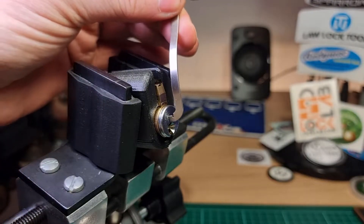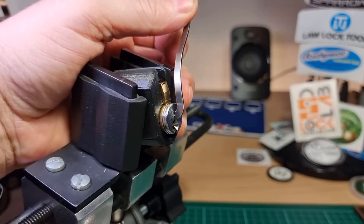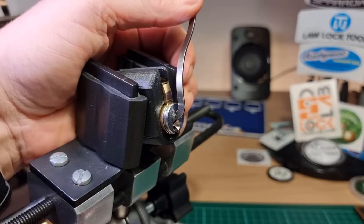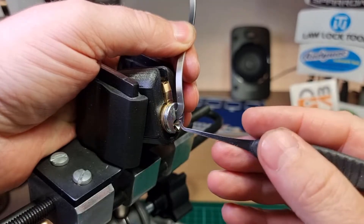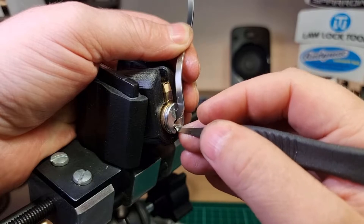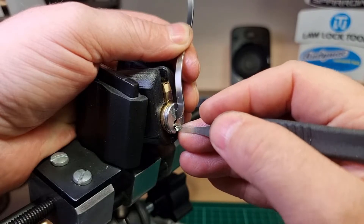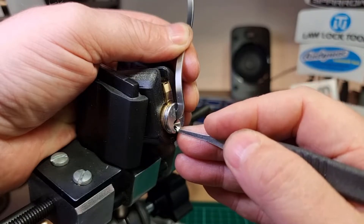We'll use top of the keyway for the tensioner. I've been having a bit of a problem with this lock. I seem to have lost a touch for standard pins somewhere along the way. I'm just trying to be gentle with these pins.